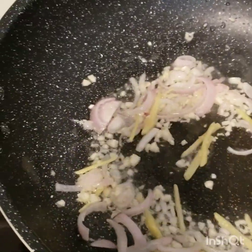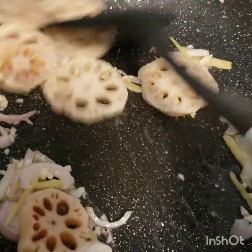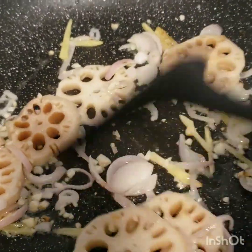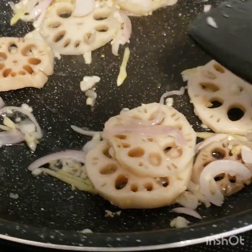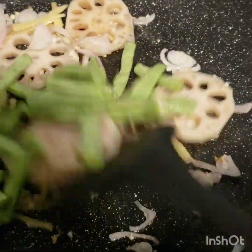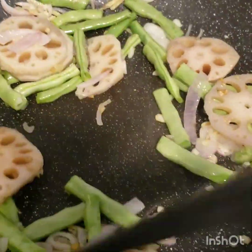And afterwards, we're gonna put our lotus root. Because our lotus root is hard, so we put it first. We need to put the hard ingredients first. Next, our green beans. Because I never blanched our green beans, green beans is a little bit harder, so we're gonna add it next to the lotus root.